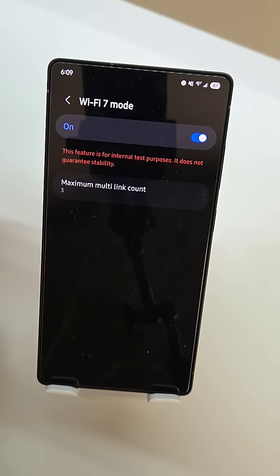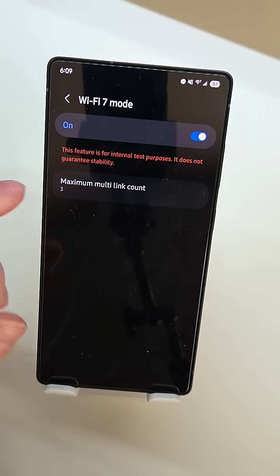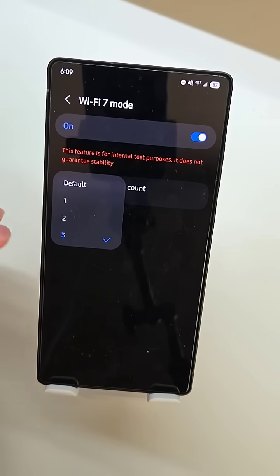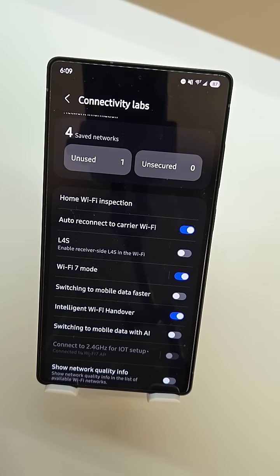But this Wi-Fi 7 mode is pretty cool. I just set up a Wi-Fi 7 access point and Wi-Fi 7 allows you to connect to multiple bands like 2.4, 5 gigahertz and 6 gigahertz at the same time for maximum speed and maximum connectivity. Right here you can turn on or off whether that happens, and you can also choose how many of those bands it can connect to at one time. I have mine set to three, so I can connect to 2.4, 5 and 6 gigahertz at the same time — I don't have 6 gigahertz with my setup, it's just 2.4 and 5, but it can connect to both of those at the same time.